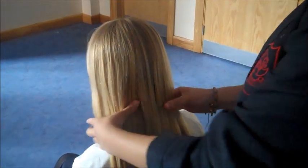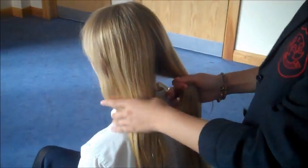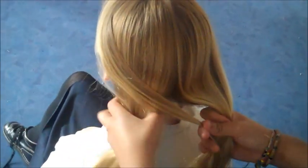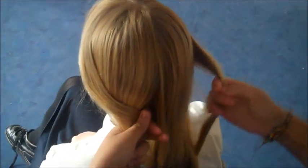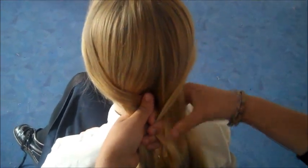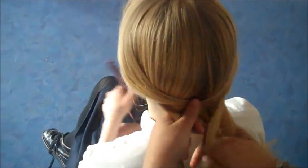The first thing you want to do is make sure that you've brushed out all the knots in your hair. Then you split your hair in two, and from the left or right side — it doesn't matter — you take a little bit and put it over to this side, and exactly the same on the other side. You take another little bit and push it onto the other side, and eventually it should build up into a fishtail braid.